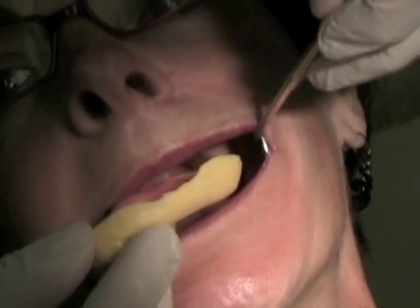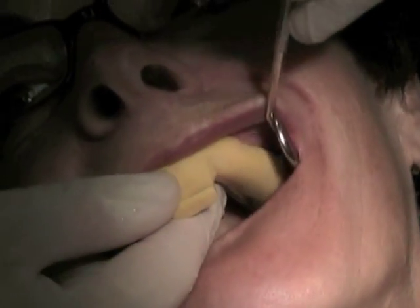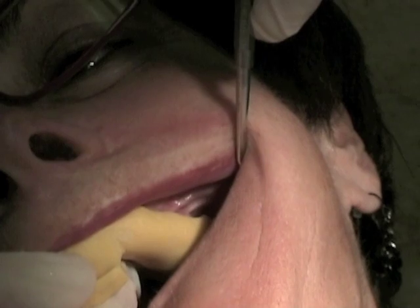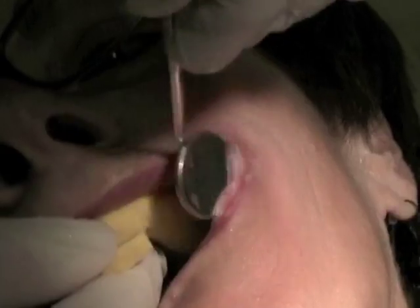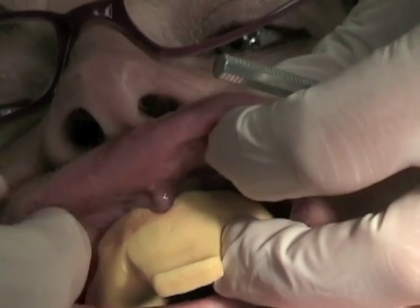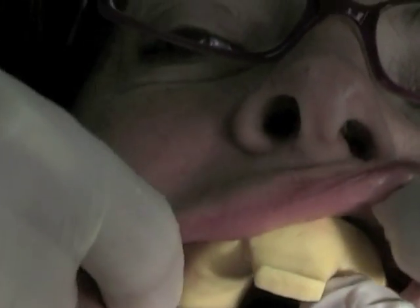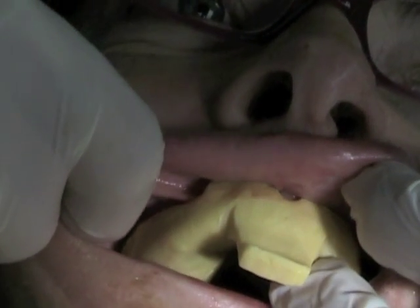When you try the tray interorally, insert it sideways and rotate it into proper position. You'll find this technique makes placement of the tray or dentures much easier. The edges of the flanges should not touch the peripheral roll of the vestibule — check for clearance. Check both the buccal and labial frena to ensure no contact during function. Pull on the lips and cheeks to simulate function and ensure proper clearance. The tray should not displace from the tissues while you manipulate them; if it does, shorten or thin the flange.